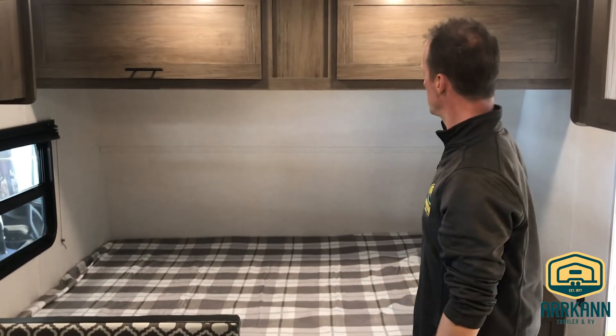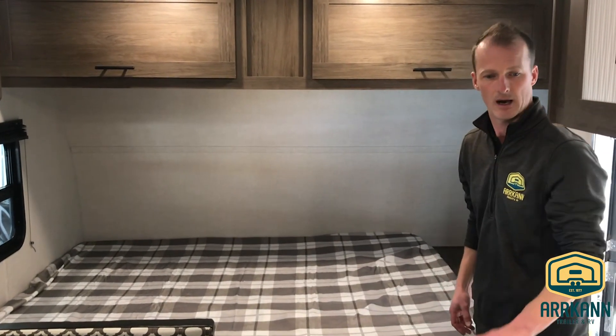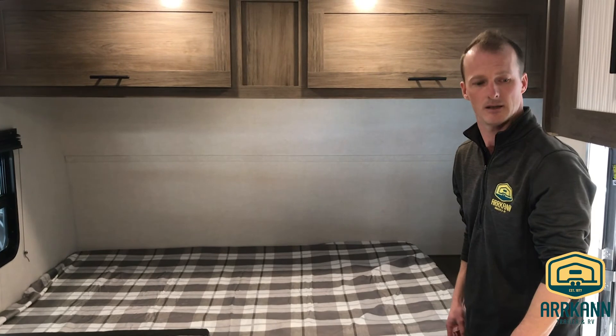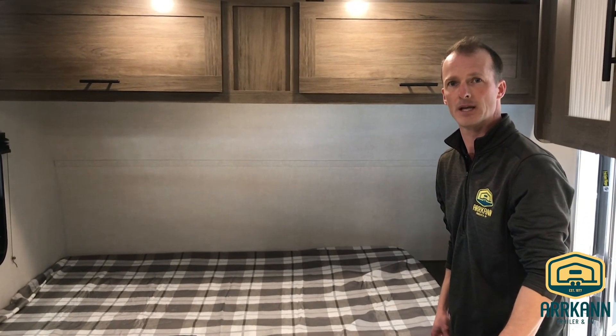That pretty much wraps it up for the new Avenger LT 16BH for 2021. Thank you very much for checking us out today. Give us a shout if you have any questions, or visit us at orcanrv.com. Take care.